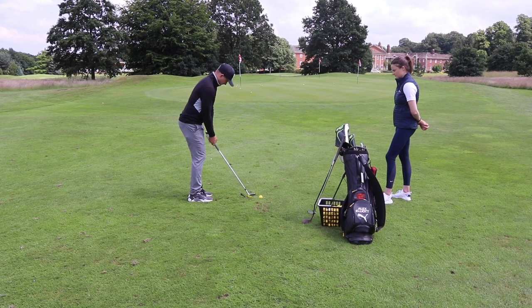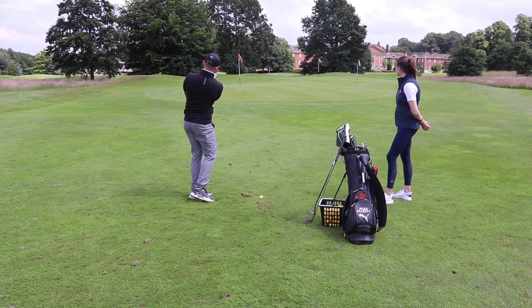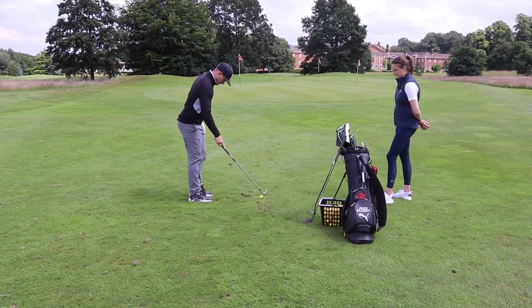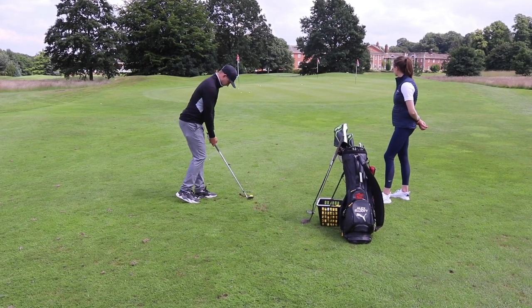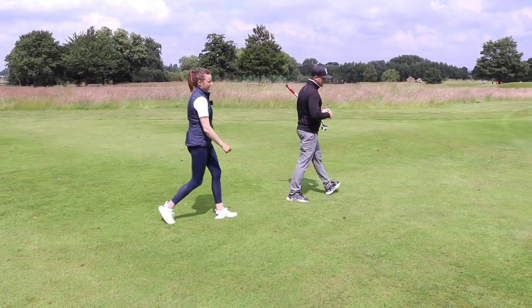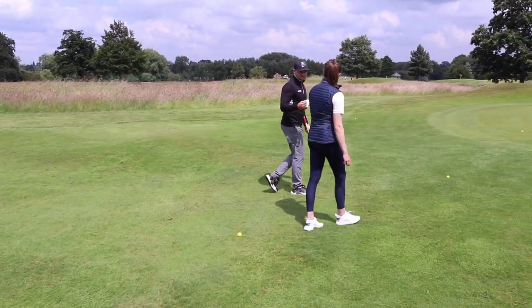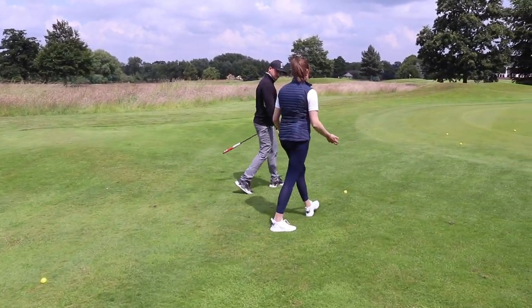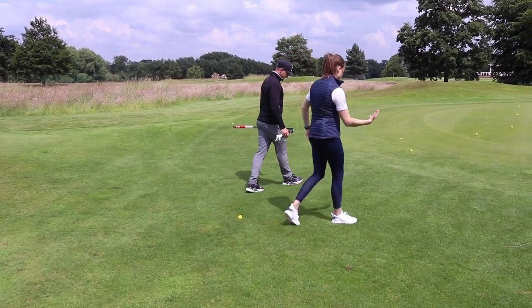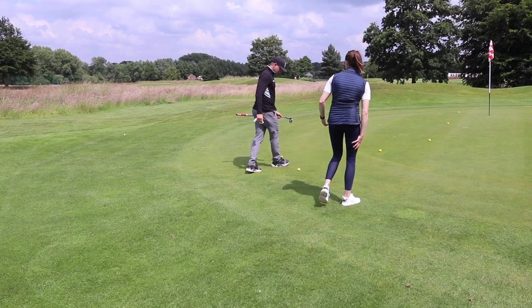Stage number one done — we're now on putting, the frustrating part of the game. So let's wander up to the putting green. When we're practising our putting we can stand in one place for a long period of time and it can feel really awkward. It's not very comfortable being in that bent over position — you start to feel your lower back getting strained, and maybe for some people a little bit of tightness through the hamstrings as well.